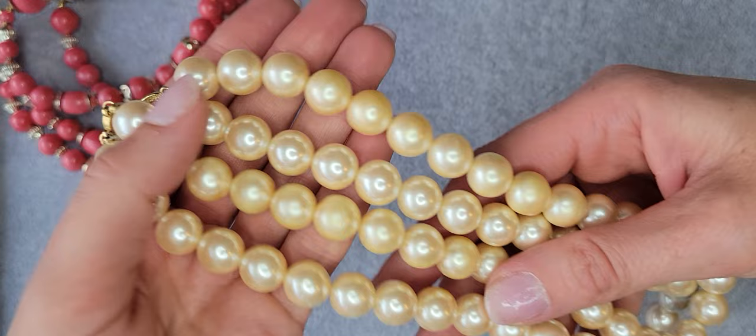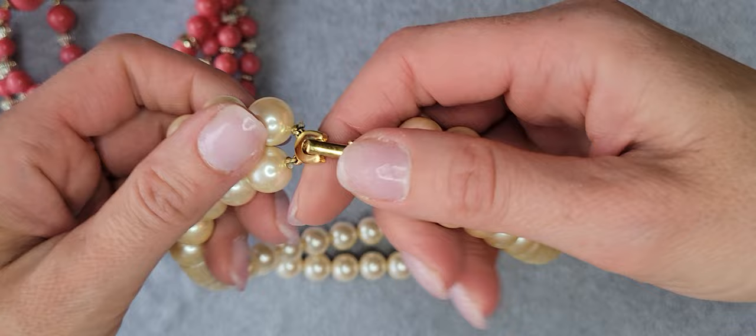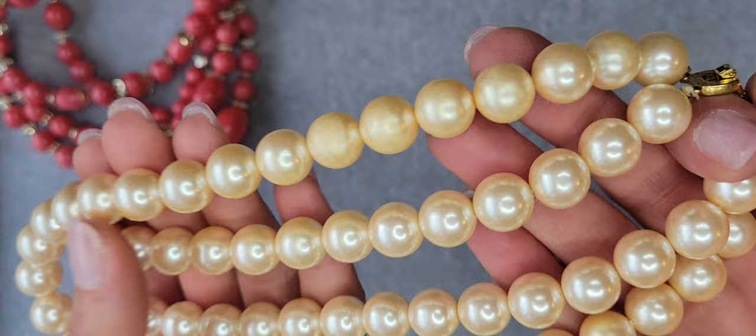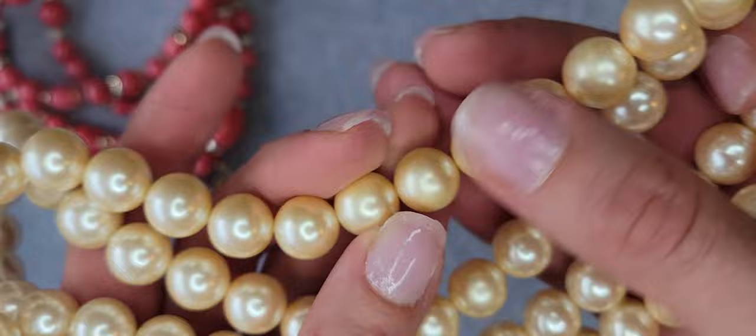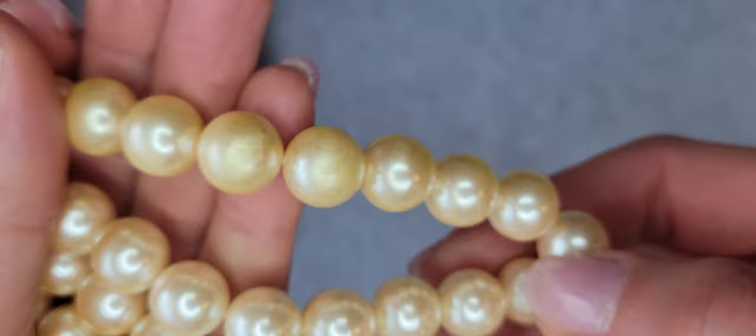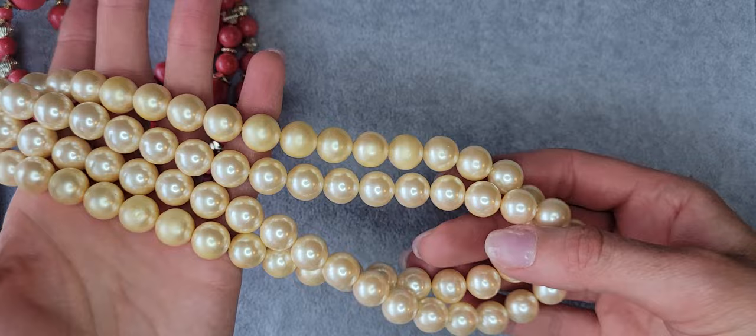I have a four-strand pearl necklace with a closure — unsigned and unmarked. It's a little bit heavy but the pearls are plastic. They need a little cleaning, and they're not white — not beige either — I would say an off-white color.